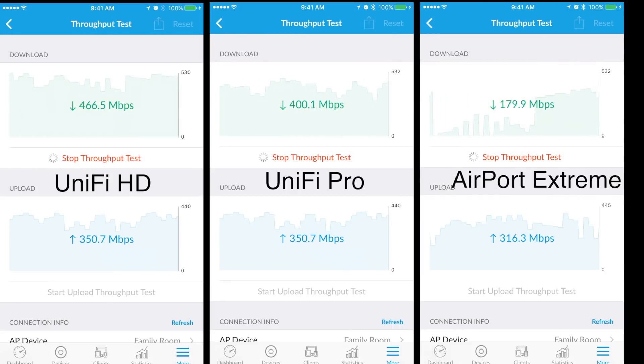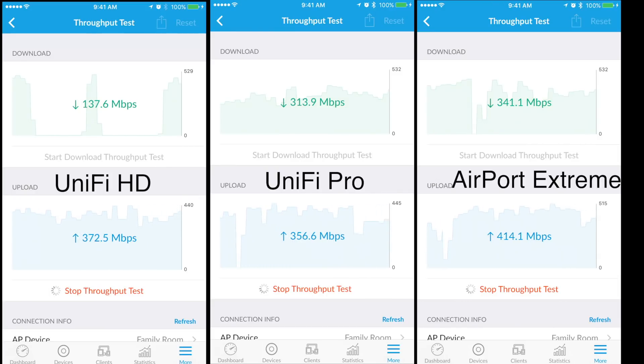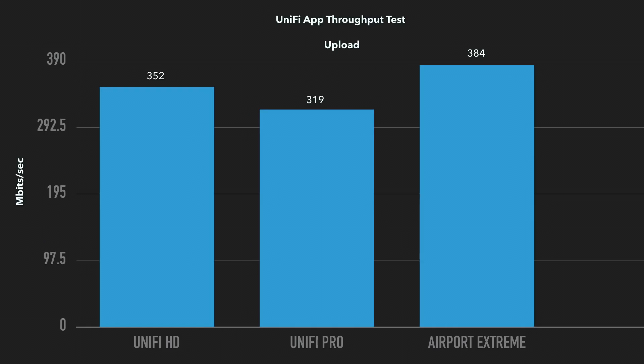The UniFi app has the ability to conduct a WiFi throughput test between the mobile app and the UniFi controller. I performed this test on an iPhone 7 Plus. For the download speed test, the UniFi HD took the lead. However, the AirPort Xtreme was the next runner up followed by the UniFi Pro. Based on my personal experience, the Apple AirPort Xtreme performs well at close proximity, but the UniFi Pro performs better when you are further away, such as in a different room. For the upload test, the Xtreme dominated, followed by the HD and Pro — though the Xtreme's speed exponentially stagnates the moment you add multiple clients or move to a different room.